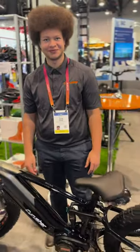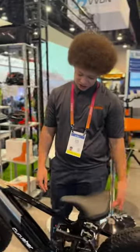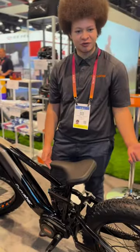Alex, so what can you tell us about the Nitro new model? Yeah, so the Nitro comes with a mid-drive motor, the first one that we produced.